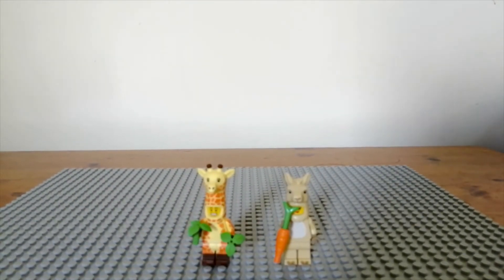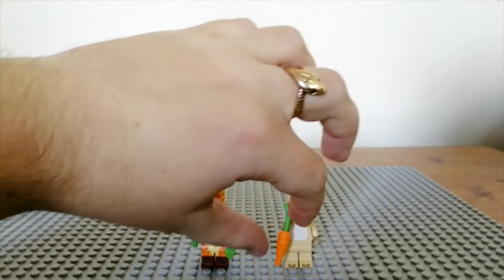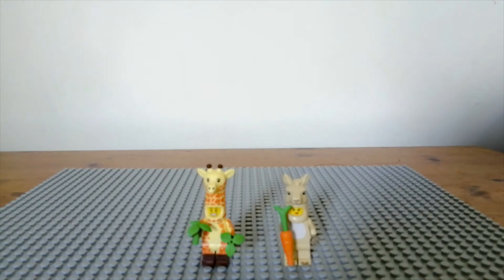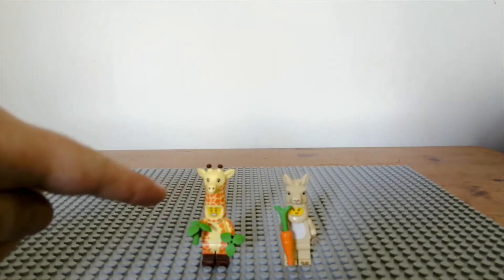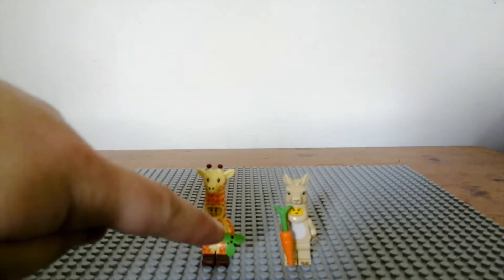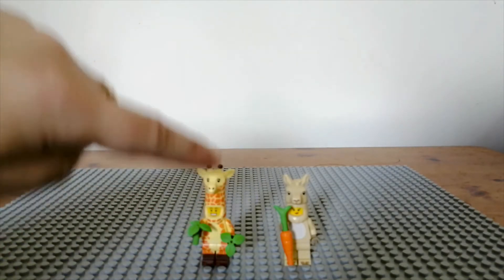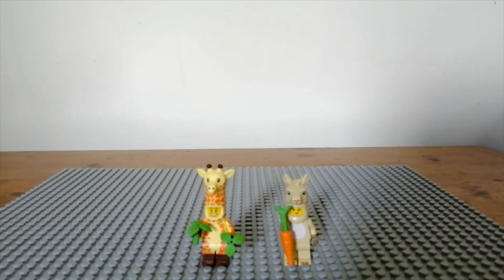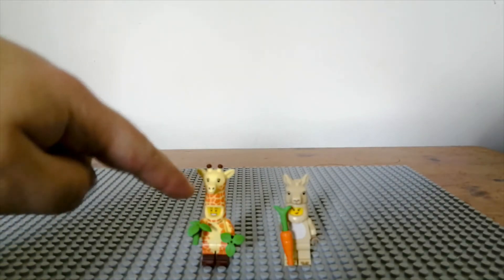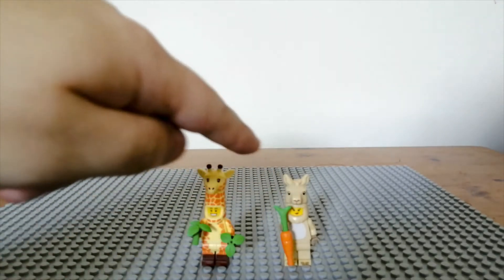Two of the taller animal costume minifigures include the giraffe and the llama. The llama is quite plain and not one of my favorites because it's all tan, but it still represents a llama pretty well. The giraffe is a really cool one — I love how tall the neck is, it comes with two leaf accessories, and the pattern texture on the skin works really well and really stands out. The giraffe is from one of the LEGO Movie minifigure series and the llama is from series 20.